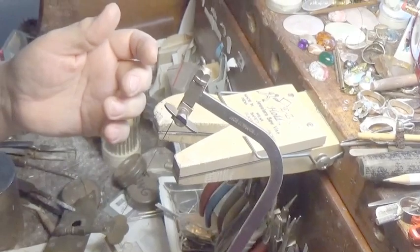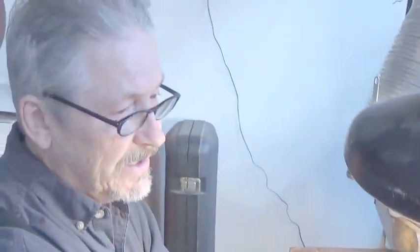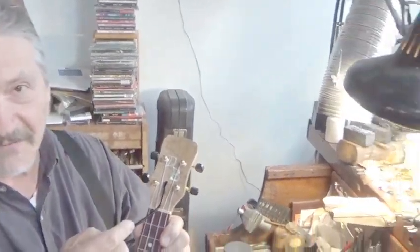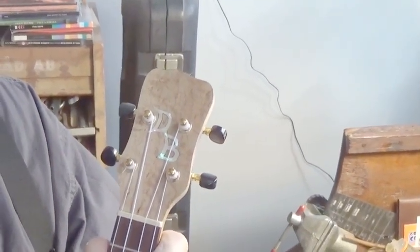Be sure to watch for future videos where I'll be showing how to do some inlays. As a luthier, it's really essential to be able to take this jeweler's saw vise and do headstock veneers, like this. And I'll be doing some of those videos in the future, so be sure and watch — I'll show you how to do inlays, as well as other jewelry and luthier work. Thank you for watching.